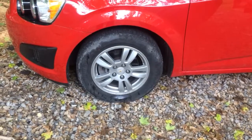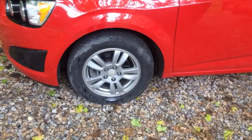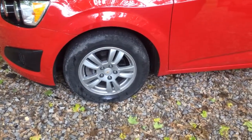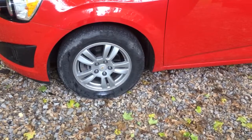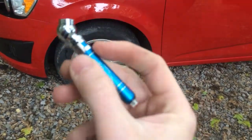If you want to know the pressure in your tires but you don't have an on-board pressure gauge, you're going to need to go to an auto parts store, Walmart, or anywhere and pick up a tire gauge.